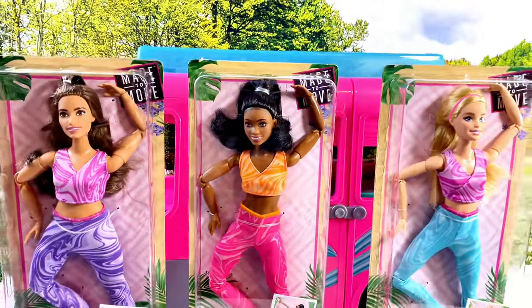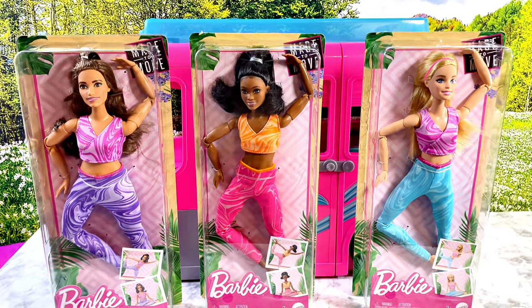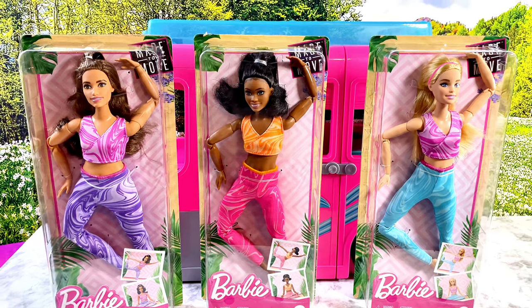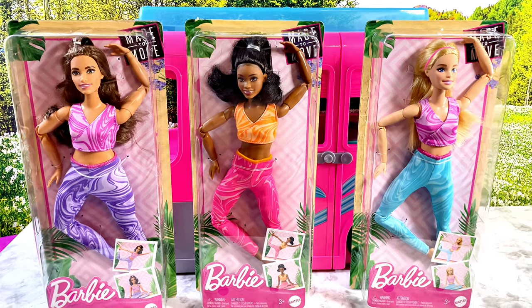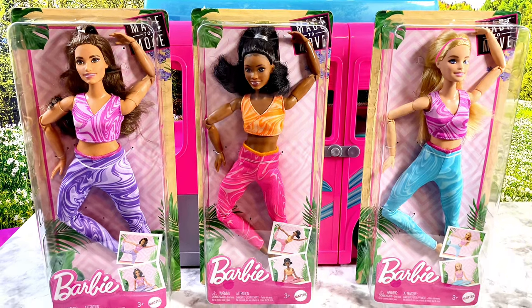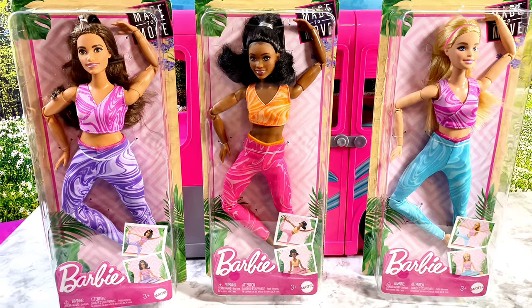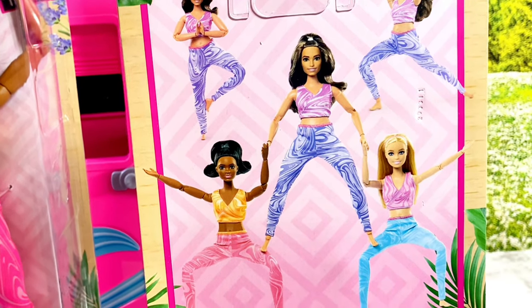Now let's take a look at the new Made to Move Barbie dolls that just hit the shelves at Target. I paid $16.99 for each doll. We have a Curvy, Brooklyn, and Malibu. Brooklyn has a different Made to Move body — it's muscular, which is typically her build whether it's the model muse or articulated version. I wanted to look at the back of the packaging; I love the poses showing all the dolls.